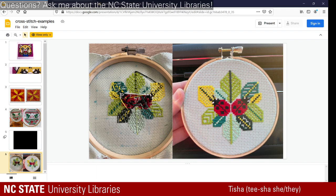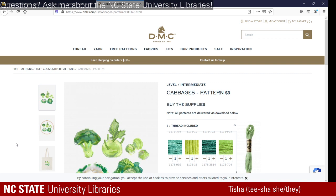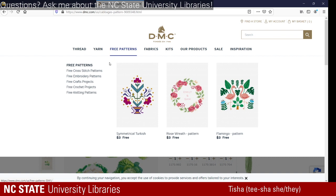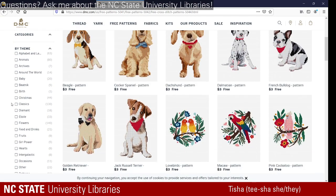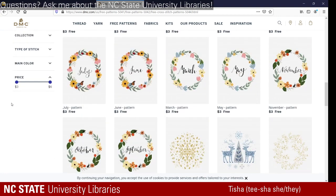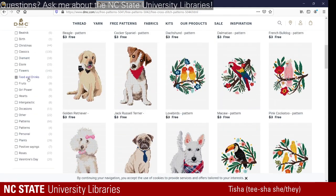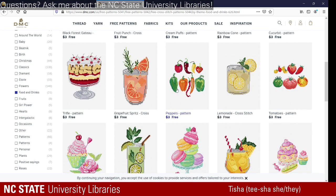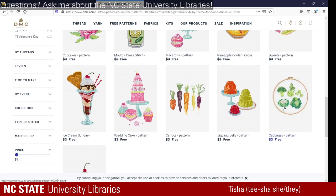For today, we're using a DMC pattern. It's a website where you can buy thread, yarn, and similar supplies. I like it because they have free patterns. You can go to the cross-stitch section and find a wide variety of designs — they're all free, though you do have to give your email for a newsletter. I chose the cabbage, which is under food and drinks. I'm also really interested in the tomato and the peppers, which are also very cute, but for today we're using the cabbage pattern.